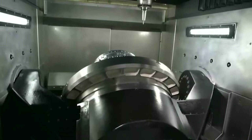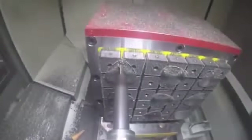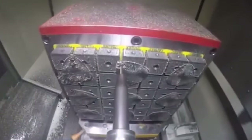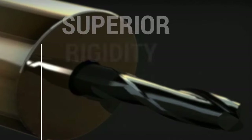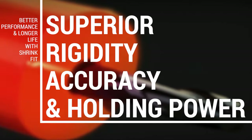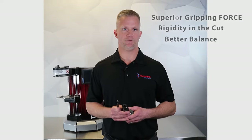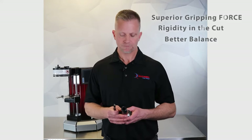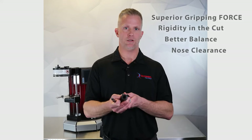Shrink fit technology is becoming more popular in the market for high speed machining and high performance machining for a number of different reasons. One is the gripping force on the shank, so you don't have any kind of tool slippage, no scrap of parts. Rigidity — you're holding the cutting tool with solid H13 metal as opposed to soft sleeves or soft collets. It's better balanced, so you don't have collet nuts and collets that would affect the tool holder assembly. And it's also better for machining in tight areas, so you have a much smaller nose diameter than you would with a milling chuck or a collet type system.